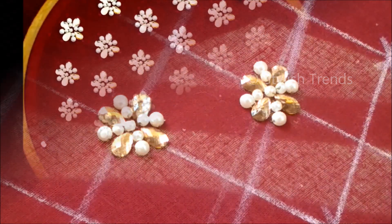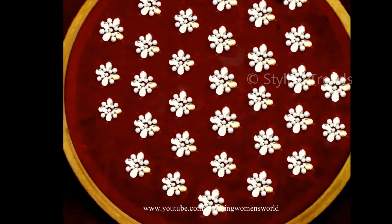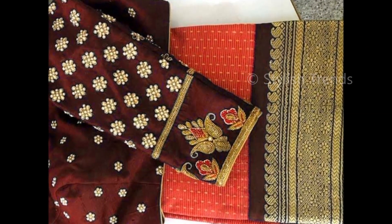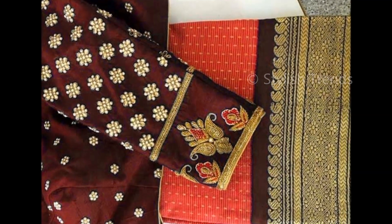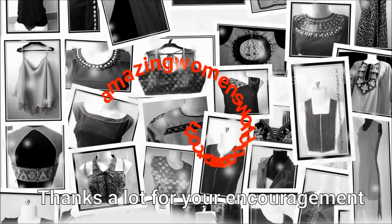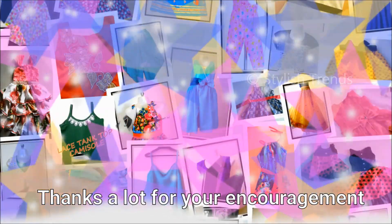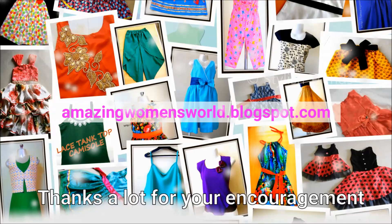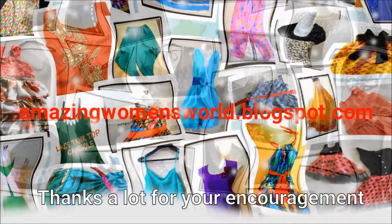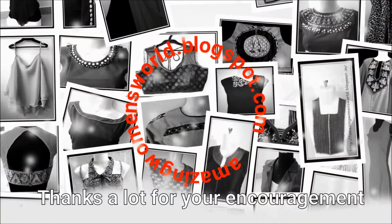The neckline is finished with the final look. Thank you so much for watching, friends. See you all, bye for now.